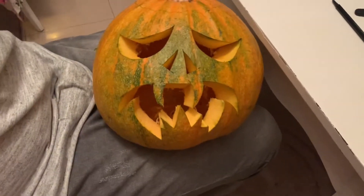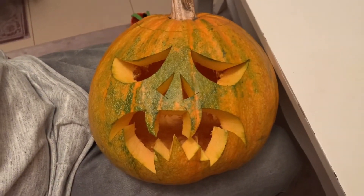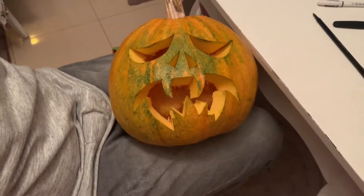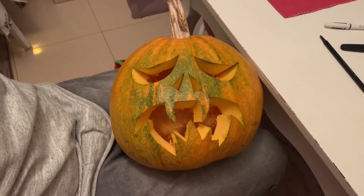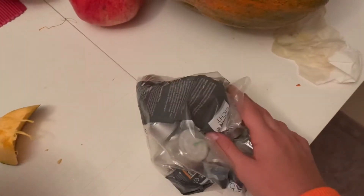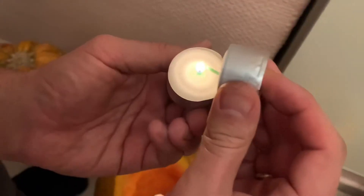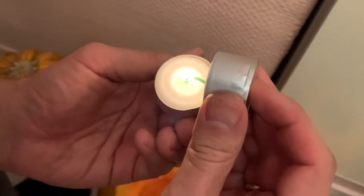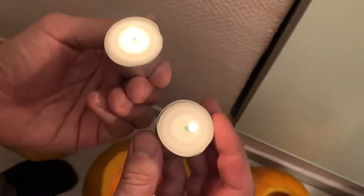We had a lot of fun doing this video, and thank you so much for watching. Now we're gonna do the final step — putting the candles in the pumpkins. Lastly, we light the candles up and then we put them in the pumpkins, and this is the result.